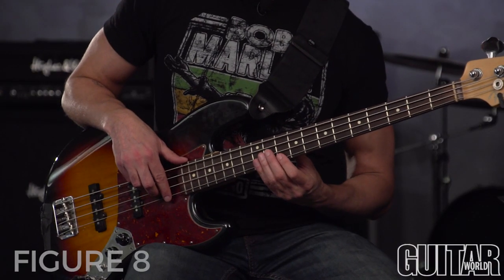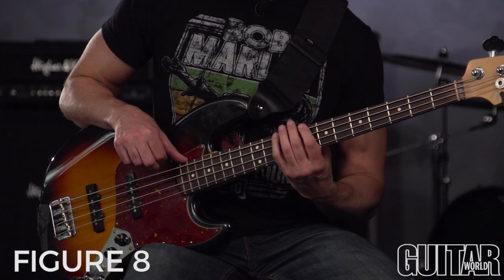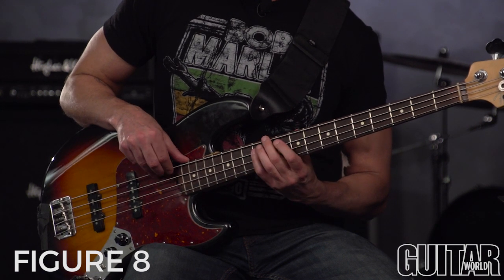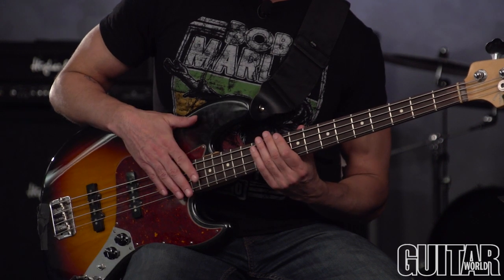This next one continues in the same style. We're going to add in some grace notes and some finger slides, so again try to keep in mind the mindset of a synth player using a pitch wheel.